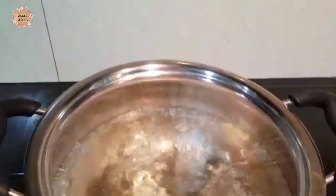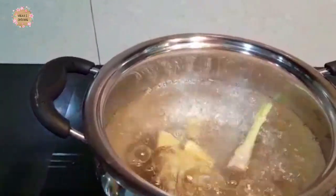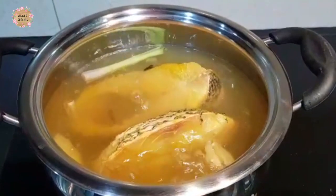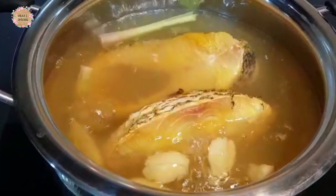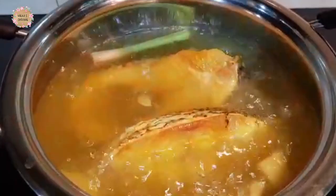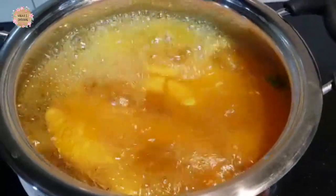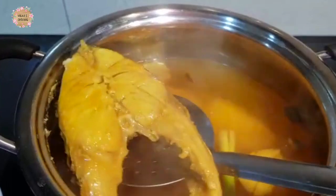We are going to add lemongrass, 1-2 inches. Make it easy on the fish cutter.